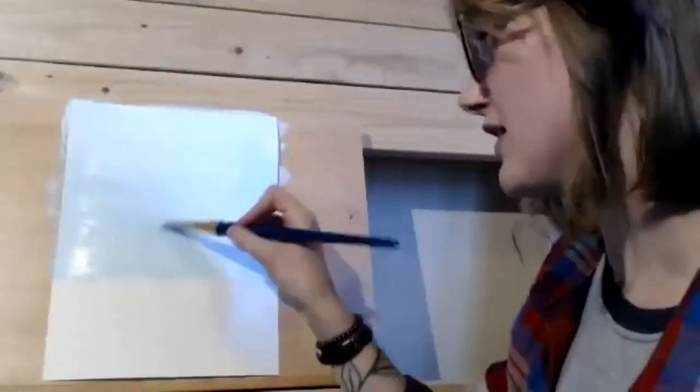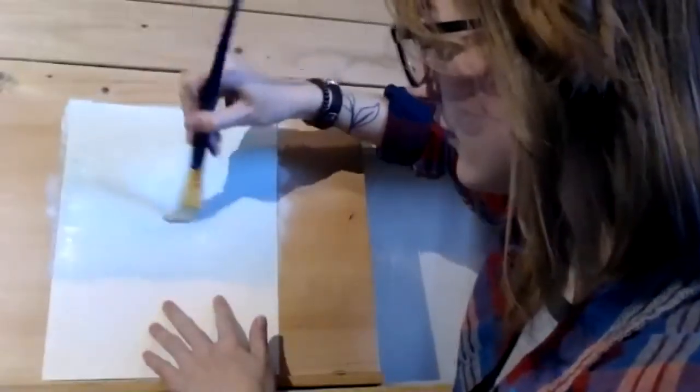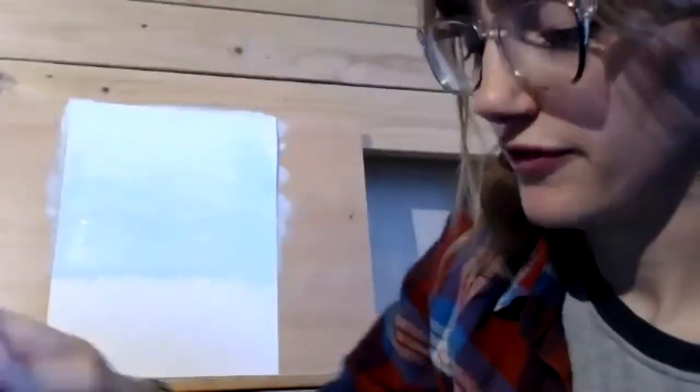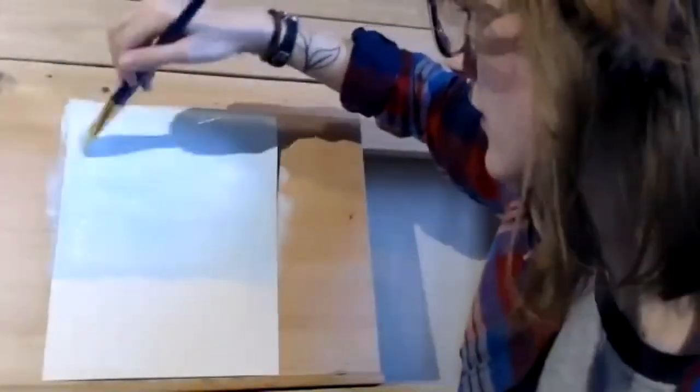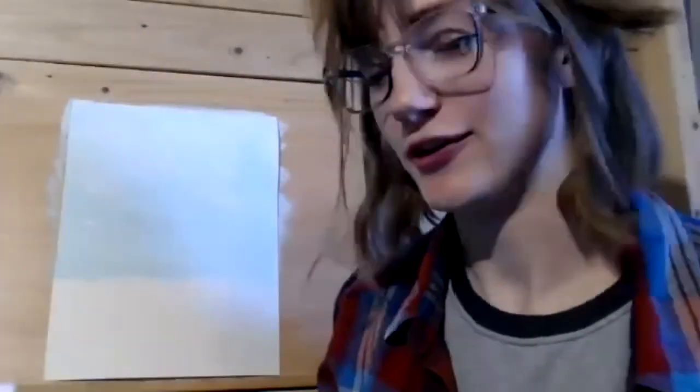We're mostly done with the background now, just getting the rest of the paper filled out. You can swish your brush in the water and then wipe it on a paper towel to keep your brushes nice while you're using them.